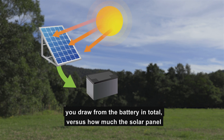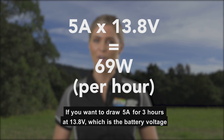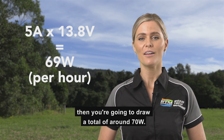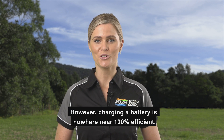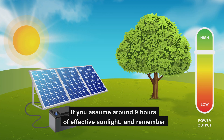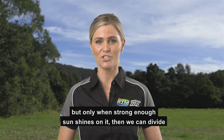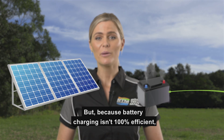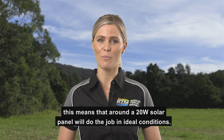The choice of solar panel is determined by how much you draw from the battery in total versus how much the solar panel can charge the battery during sunlight. If you want to draw 5 amps for 3 hours at 13.8 volts — which is the voltage a 12-volt battery often runs at — then you're going to draw a total of around 70 watts. However, charging a battery is nowhere near 100% efficient. If you assume around 9 hours of effective sunlight — remembering the solar panel is only effective when strong enough sun shines on it — we divide 70 watts by 9 to get under 8 watts per hour. Because battery charging isn't 100% efficient and a lot of power is converted to heat and gases rather than stored, around a 20-watt solar panel will do the job in ideal conditions.